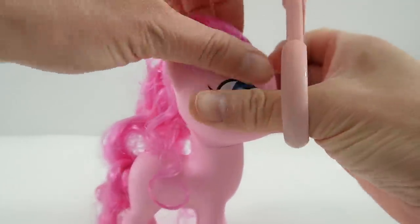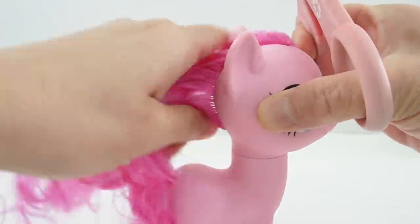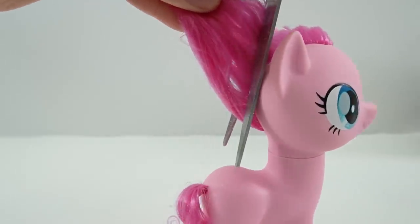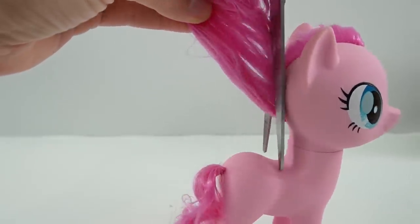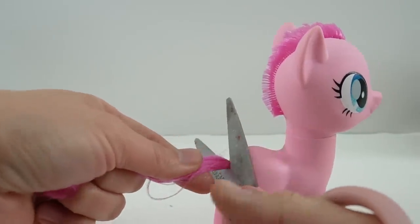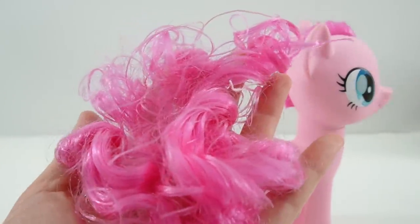So as always with these customs the first thing I'm gonna do is cut off the mane and tail. Just like Isabella we're going to re-root her hair. We're gonna cut her hair as close to the scalp as possible. Here goes the tail. And look at all that hair!